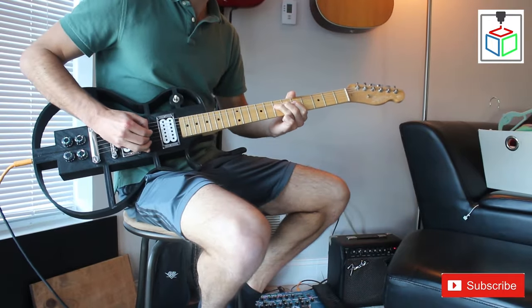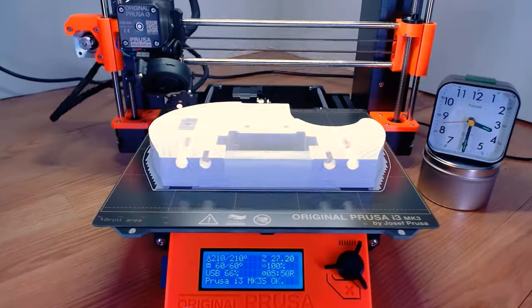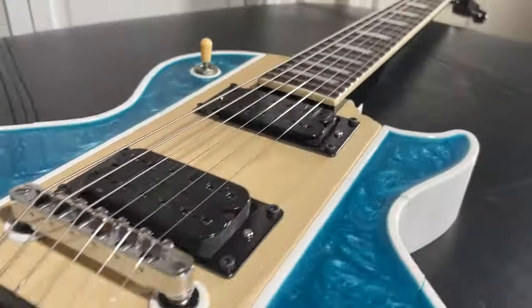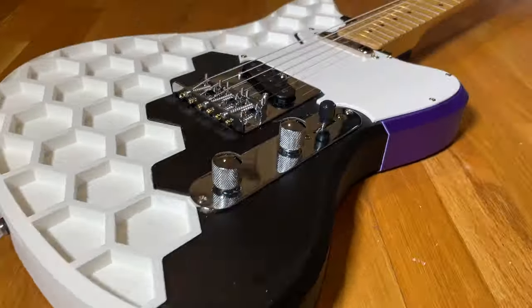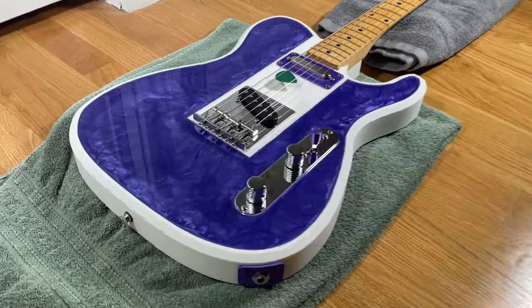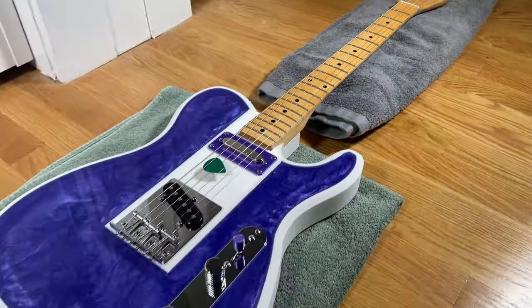If you've seen any of my past videos, you know that this isn't my first 3D printed guitar. In fact, it's the fourth one I've built and the third guitar I've designed from scratch. And with each new design, I've tried new techniques finding both things that work well and areas for improvement. This design incorporates all of these learnings and overall I'm really happy with the final result.